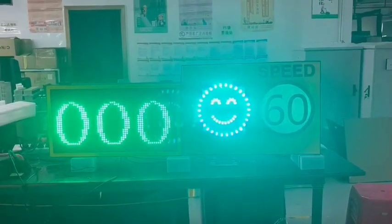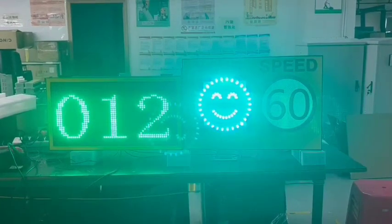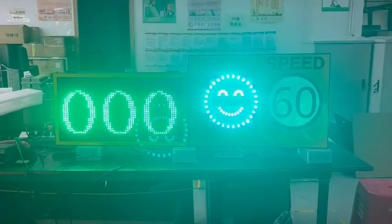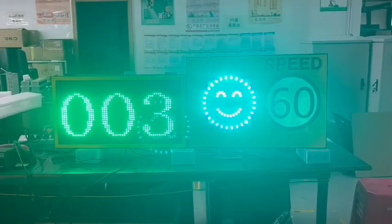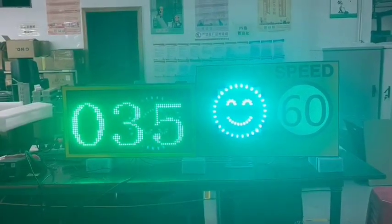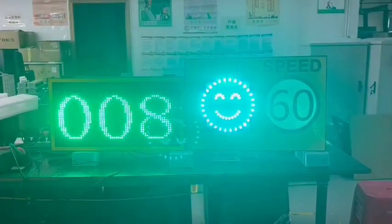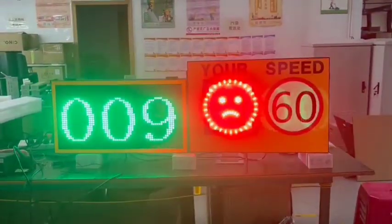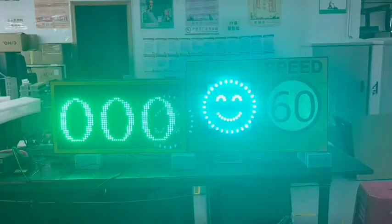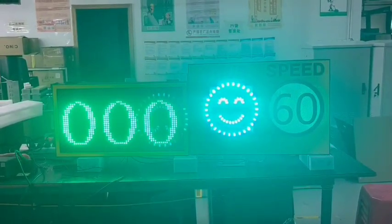Hi everyone, we are a manufacturer of traffic lights. This is our red speed limit sign. On the inside is the red indicator, the left side is the display to show speed, and the right is the speed limit sign. The speed is detected by the installed radar. They can also be combined.